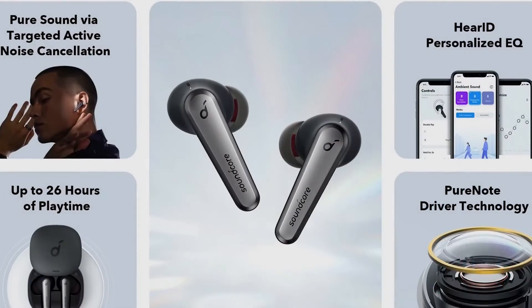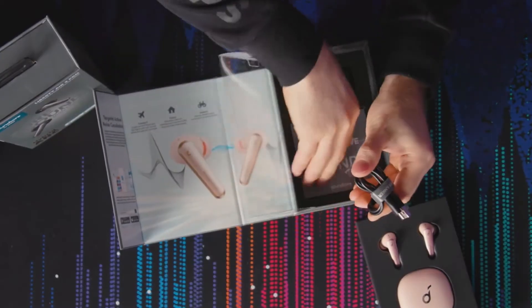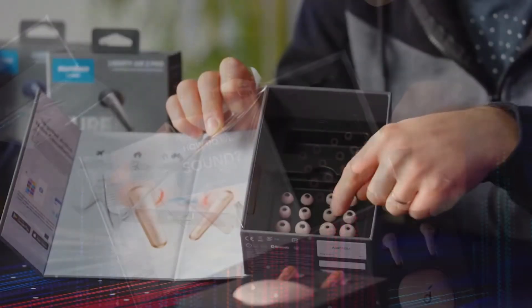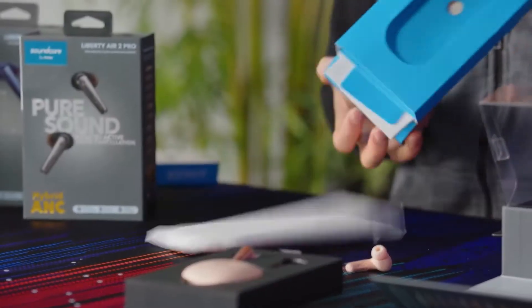From earphones to now earbuds, people always want new innovations as technology is constantly improving. The advancement in technology not only changed the technical specifications of headphones, but also changed their overall look. Today we will see: is the Liberty Air 2 Pro worth the hype?